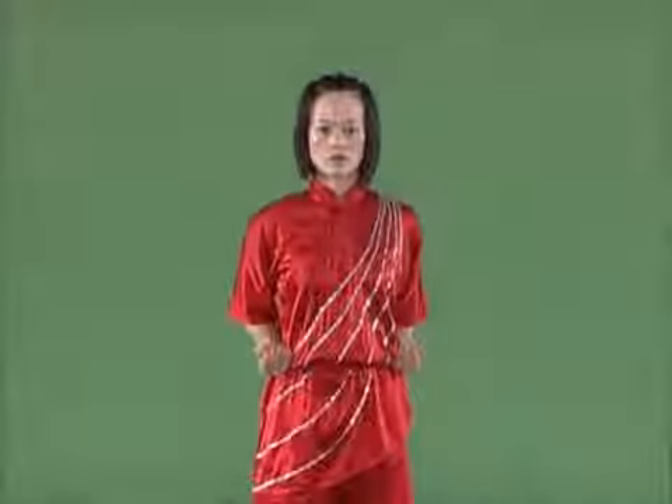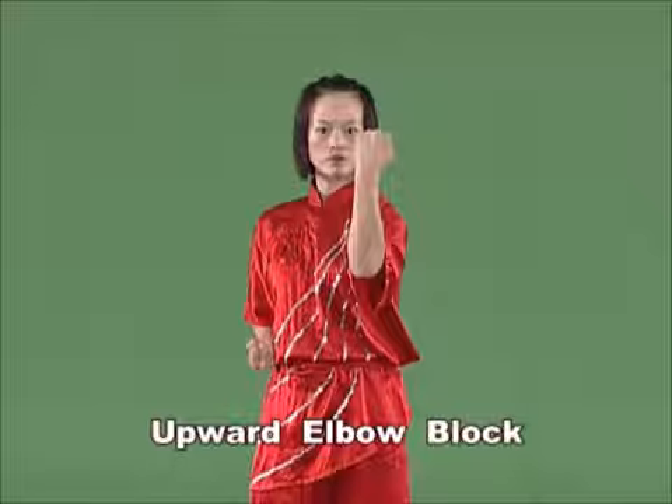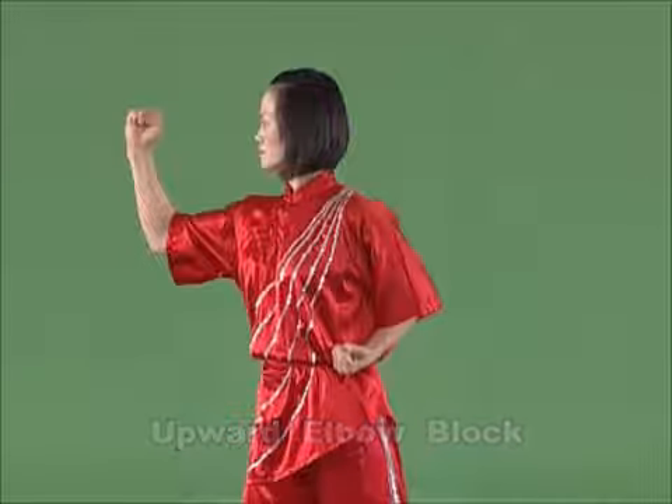Upward elbow block. Bend the forearm upward with the palm of the fist inwards. Hold the strength in the forearm and elbow inwards as inward block, outward as outward block.